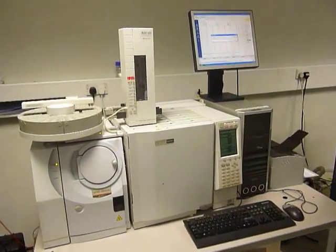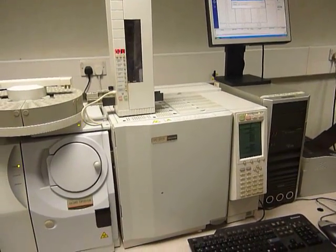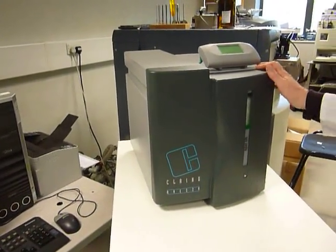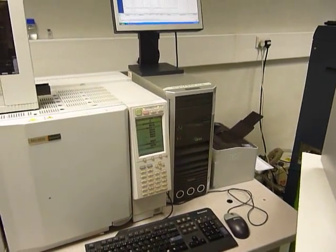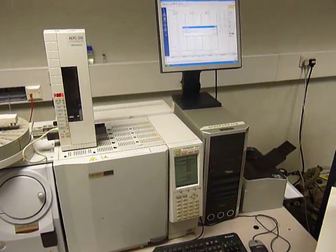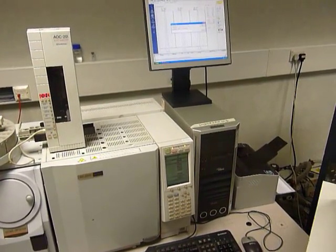We have here a Shimadzu GC2010 GCMS. In this case, we're using a hydrogen generator to produce the gas that runs through it. I'm going to show you how simple this single quad instrument with a range of mass 50 to 700 runs using the software that's provided.